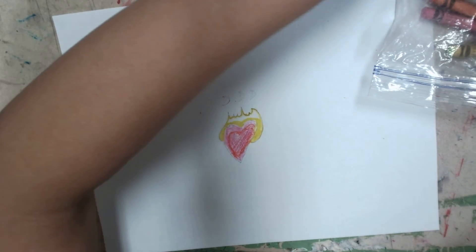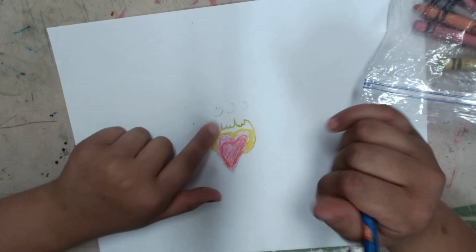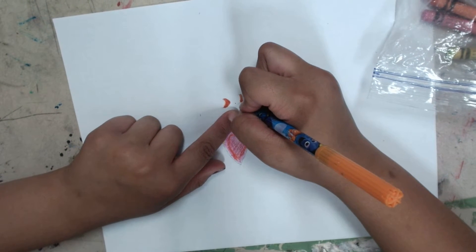Next you're going to take an orange and do the same thing with the mini flames. Go ahead and color it in because it's going to be orange and loose.